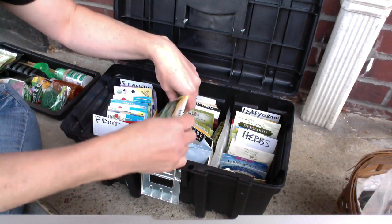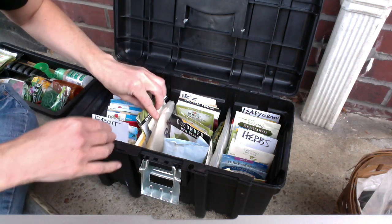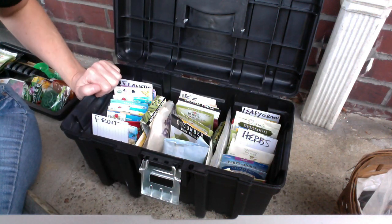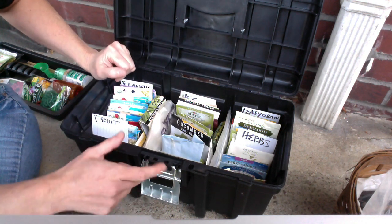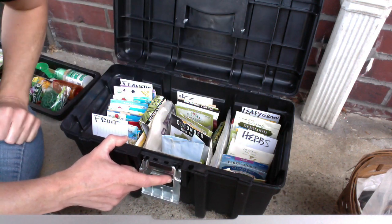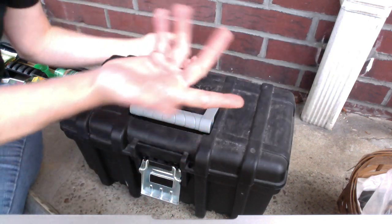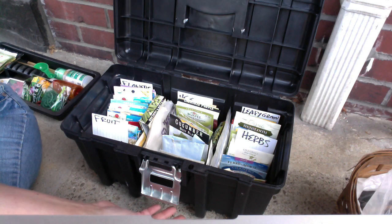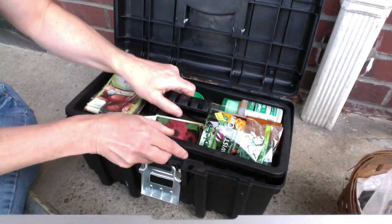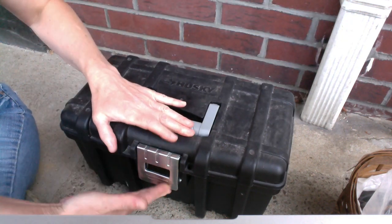Then I put all the peas over here and all the beans over here. Because these were bulky, they took up a lot of space, so I just put them off on the side, and it filled out this little toolbox perfectly. It's exactly what I needed — from A to Z, front to back, just line up your packets that way. I can put the tray back in and everything fits in perfectly.